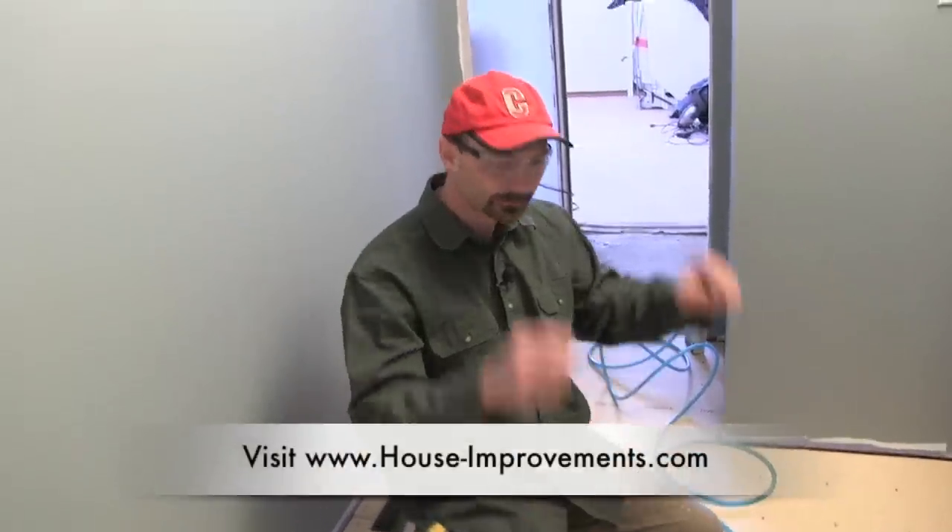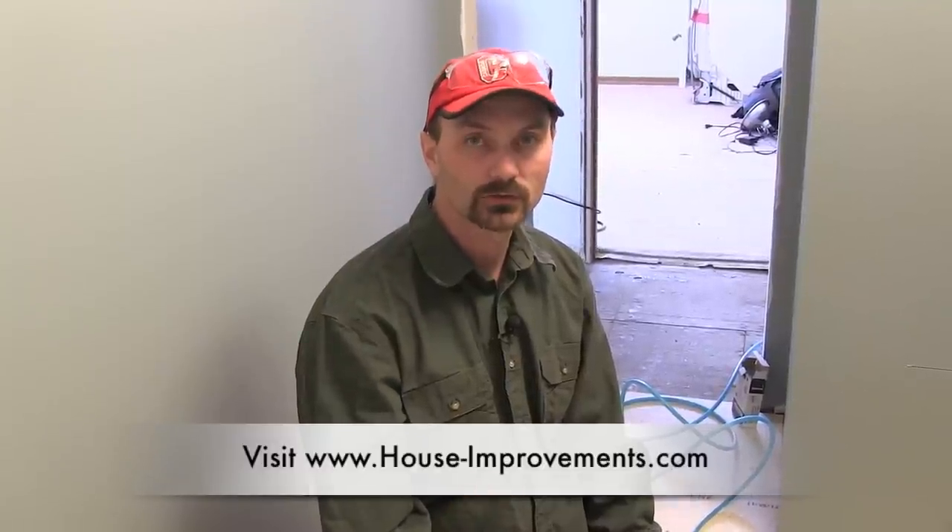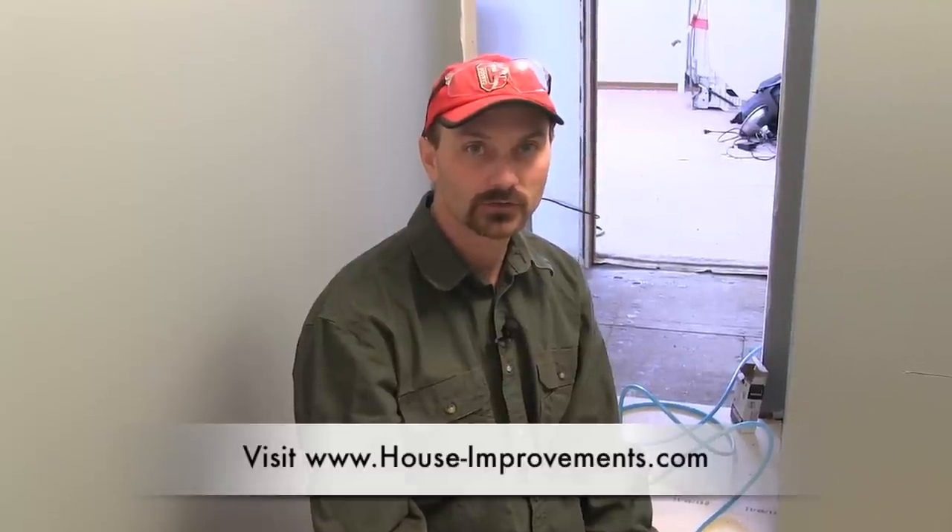That's about all I can tell you on this one. Check out our website at HouseImprovements.com — we've got lots of articles for DIYers and a forum where you can ask questions or help others out. And if you're watching on YouTube, click on our channel link and check out all the other videos we have.